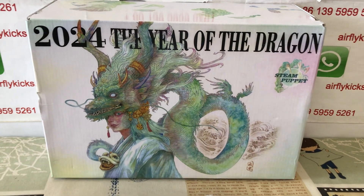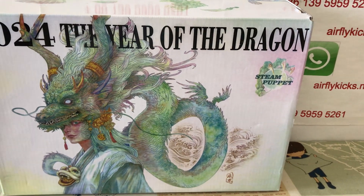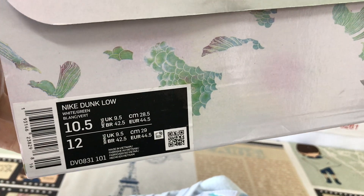Here's the box — the Dragon Steamed Puppet box. That's the size label.